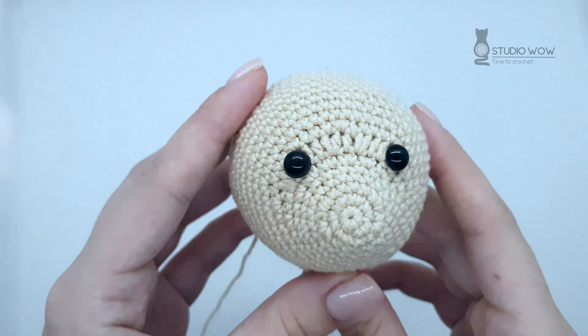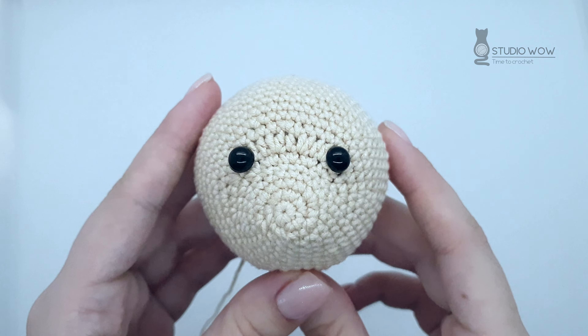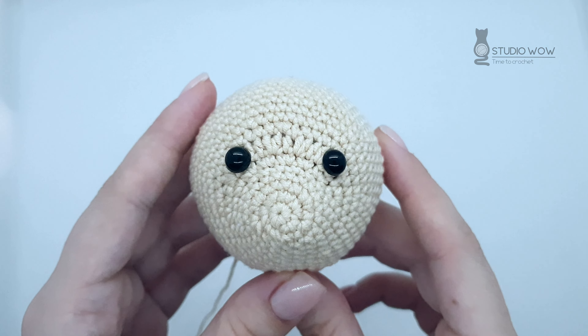Hey guys, welcome to my crochet channel Studio Wow. Today I want to show you how to indent eyes in amigurumi.